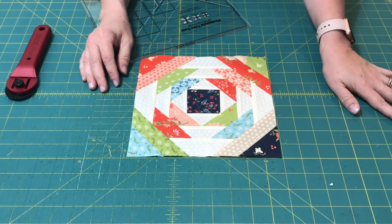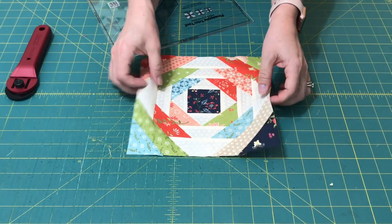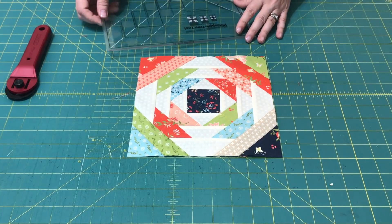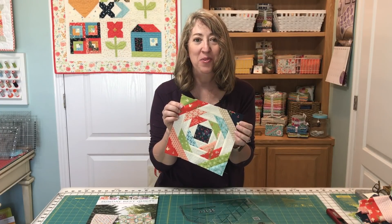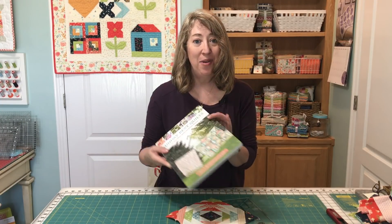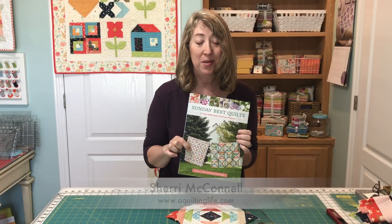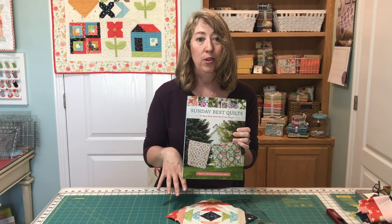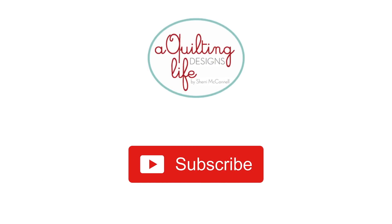It helps if you have a bunch of strips all cut up and ready to go so you can chain piece if you're making a lot of different blocks. That's how you use the pineapple trim tool ruler to make the pineapple block. I hope you enjoyed that tutorial — it's a really fun block to make and the ruler just makes it so much more simple. I do have a pineapple quilt in Sunday Best Quilts, it's my cover quilt, and I did use the ruler to make it. I'll link the book and the ruler in the details below. If you haven't subscribed already, be sure to subscribe to the channel. Thanks so much for stopping by — see you next time.